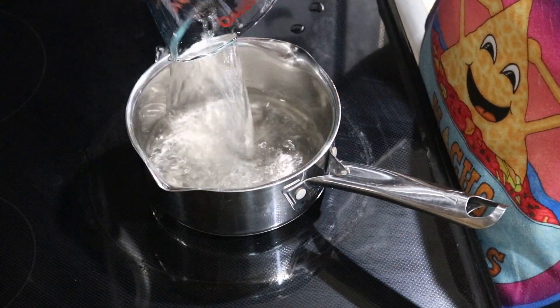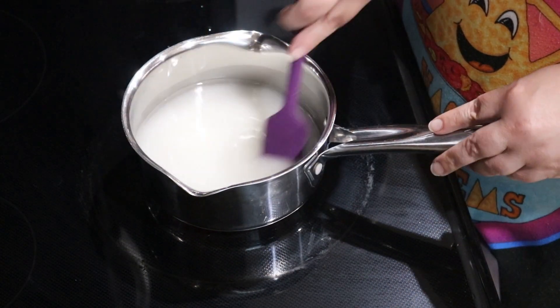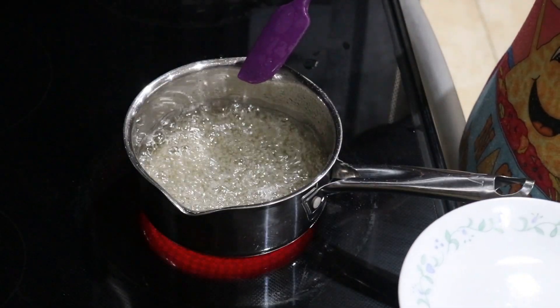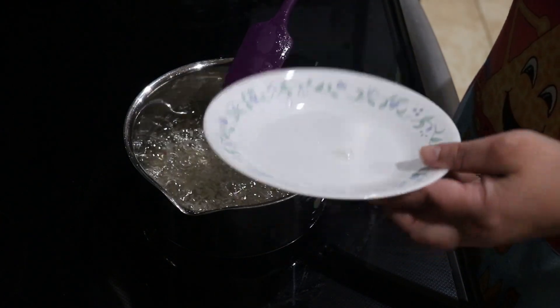Start by adding the water and sugar to a large sauce pot and stir well. Yes, this is my small pot, but it boiled over — use a big one. Bring it to a boil over medium heat. Boil for 10 to 15 minutes or until it's a thick consistency. We'll test this by dropping a bit onto a plate and see if it holds its shape.